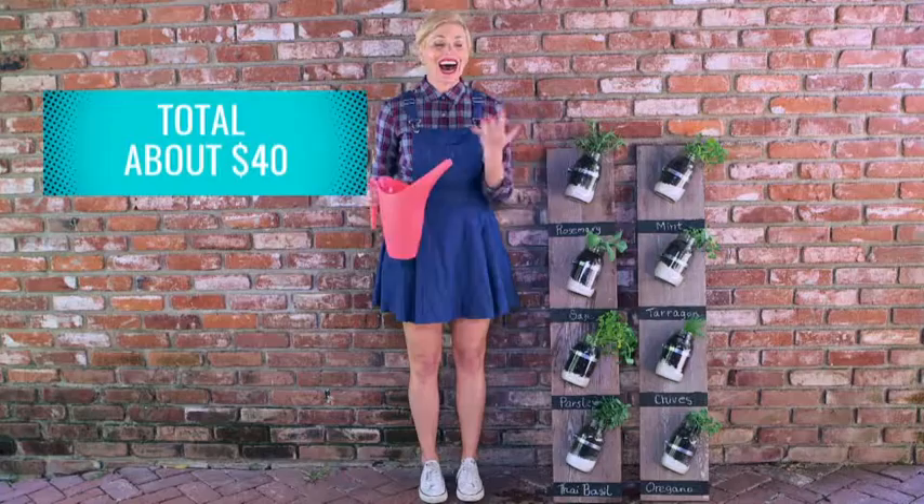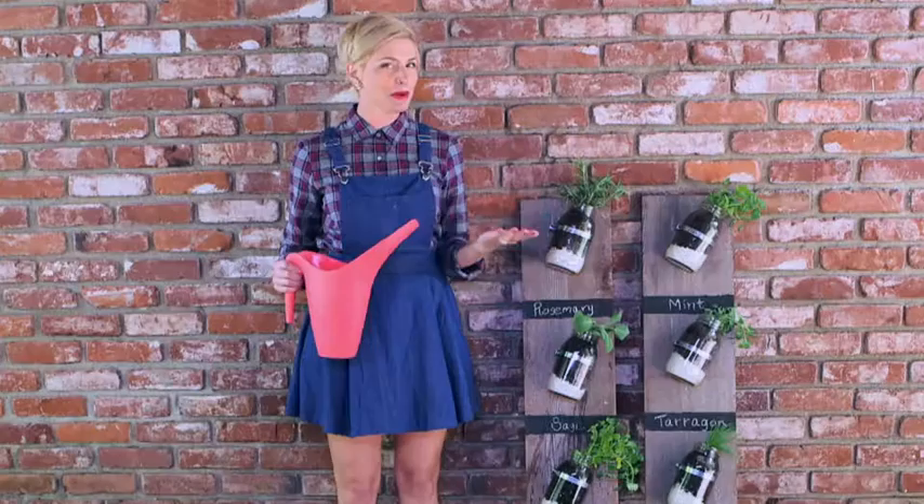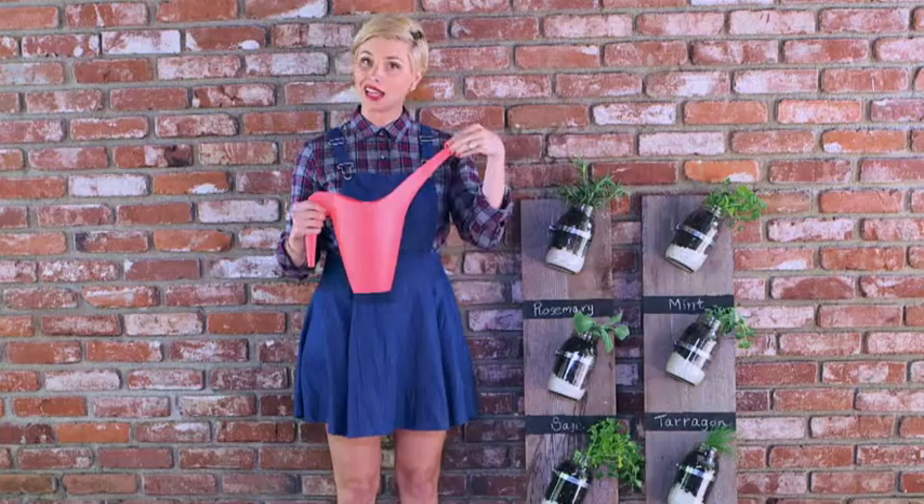What do you guys think? I think this is so cute, and not only is it cute, it was so easy. You might be wondering how to water it — it's very easy. All you need is a spout that's kind of long like this, and it just goes right in to the herbs. For more great tips, watch Fab Life weekdays.